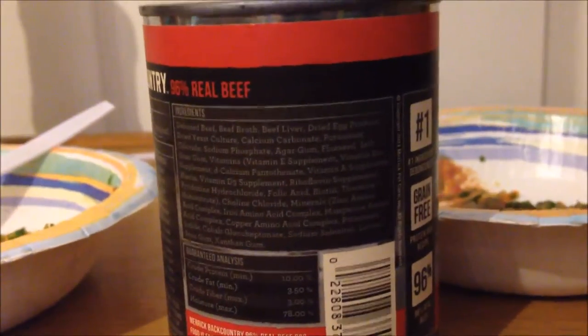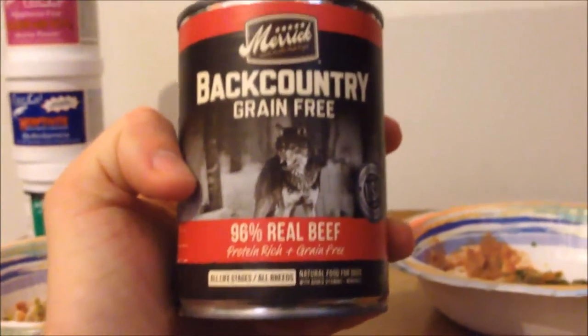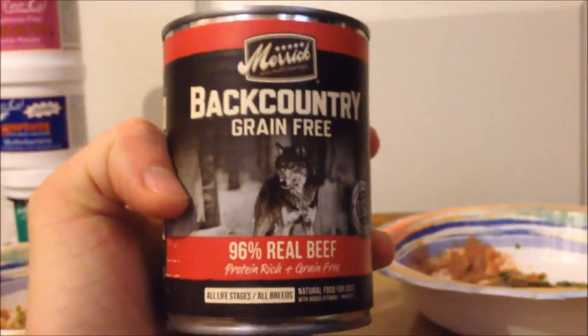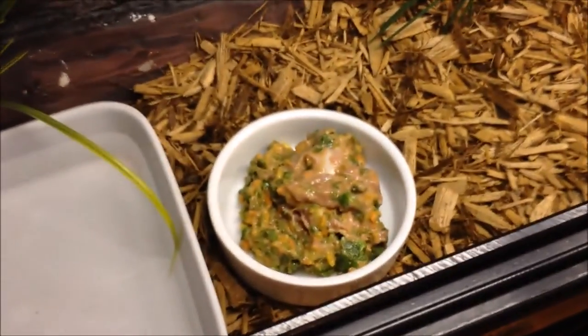This is one of my favorite dog foods to use for this because it doesn't really have any veggies in it — it's basically just meat in a can and it's super good. It's Merrick Backcountry — it was on sale at Petco this past week so I stocked up and got a few cans.